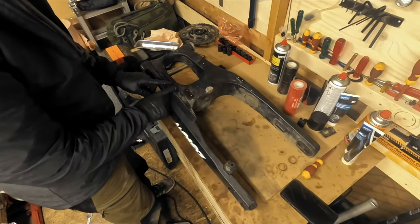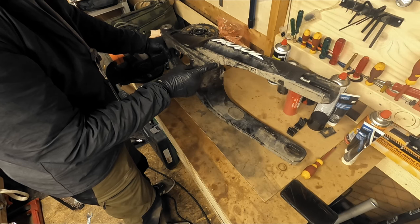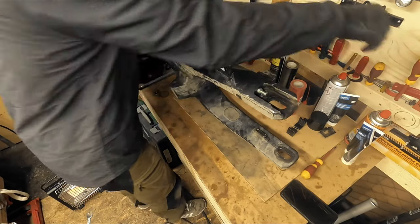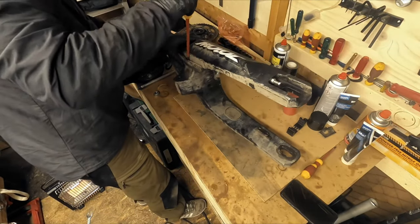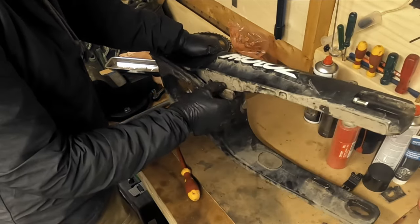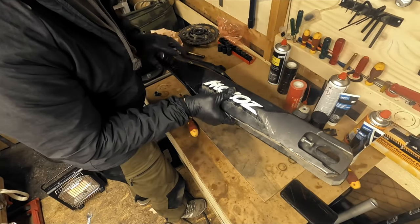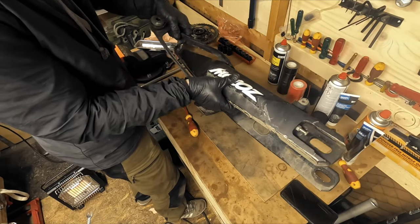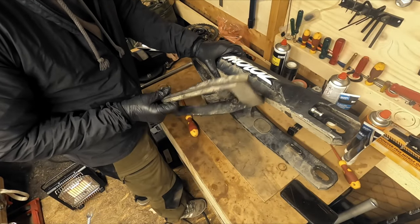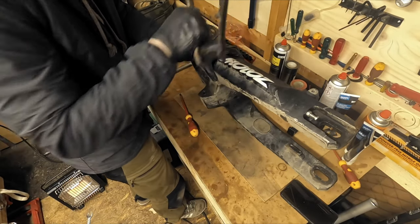On the swingarm you have this chain guide here — it's only on the left side of the bike, the one you measure your chain tension from. This one is removable. You just take a big screwdriver and there are two plugs in the front — pull it off, and you have four plugs total that hold it in place. You can order these from Yamaha or from off-road suppliers — they sell this as a separate item if you mess it up or want to replace it.